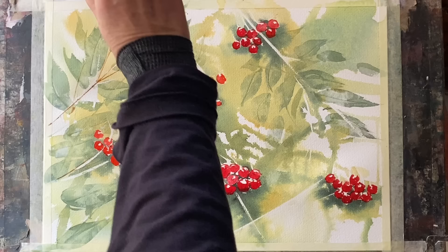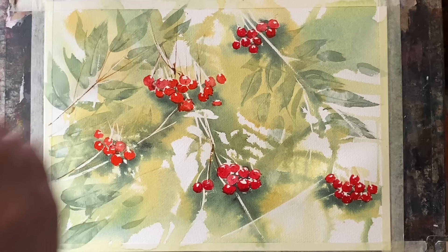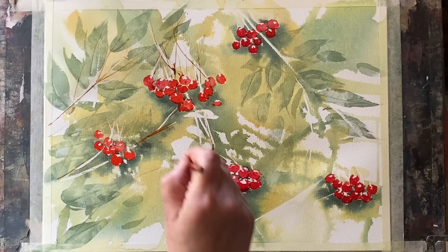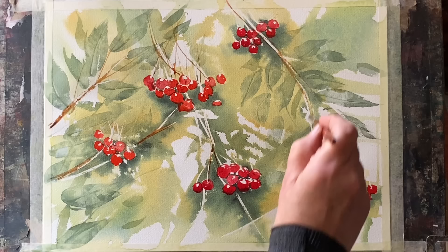I'm going over some of my masked-out areas but leaving some of those areas white as well, and going over the painted areas in some places too — just trying to hint at what's going on in the background without distracting from the berries.